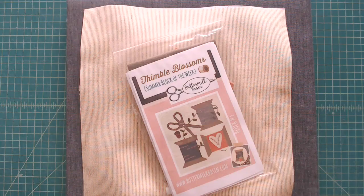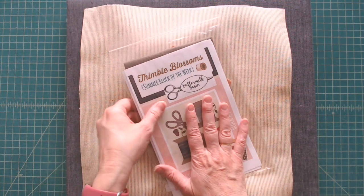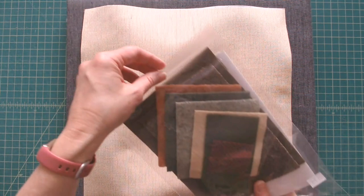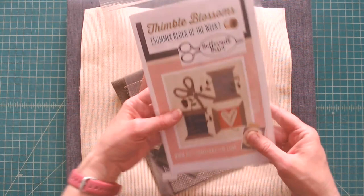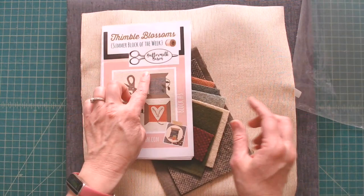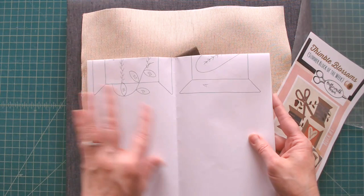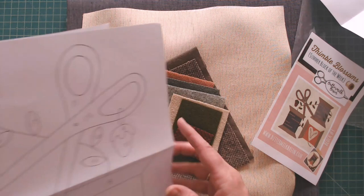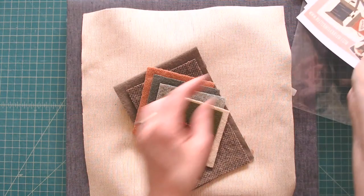I hope you enjoy the video and find it helpful. Let's get started with all of the supplies and tools we're going to need. I've got my kit here — it contains the picture we're going to need and all of the wool. I took out the background fabric. This is all wool pieces for this block, but it's going to be fused to a quilting cotton. The kit includes a color picture, instructions, and your appliqué pattern.